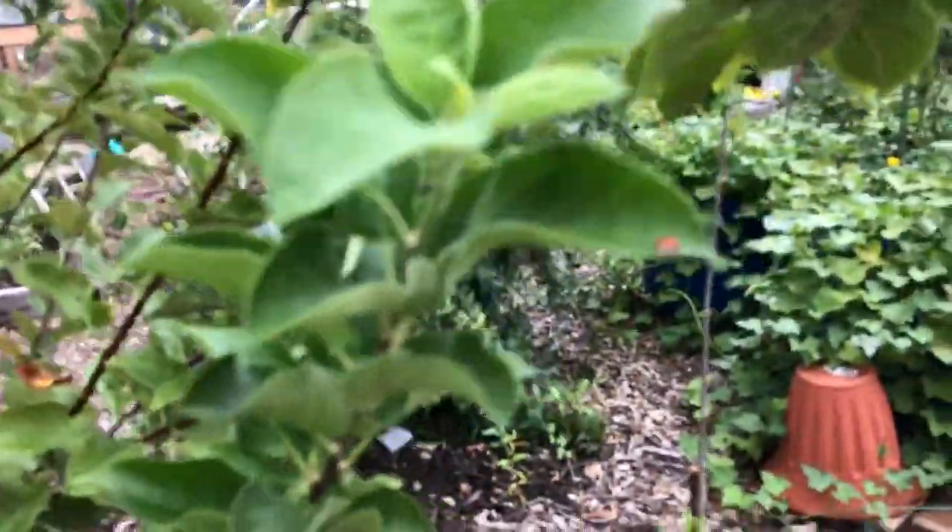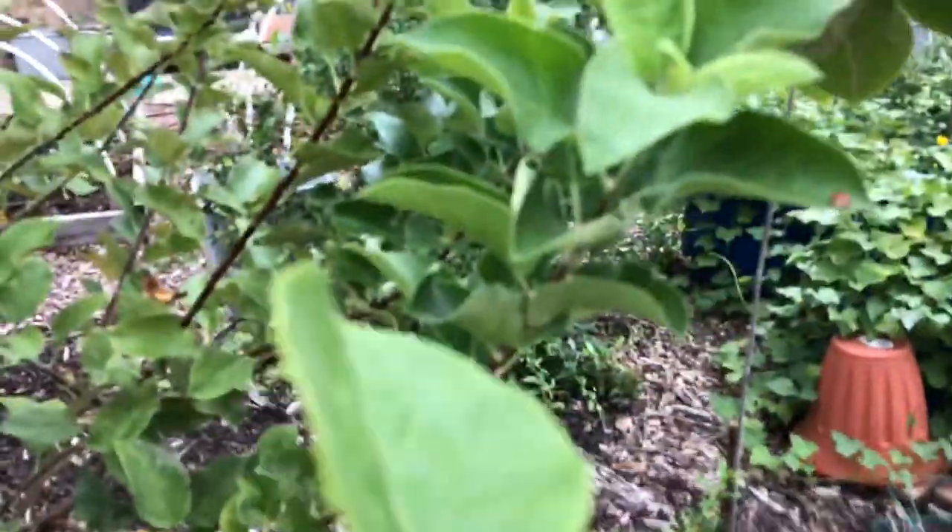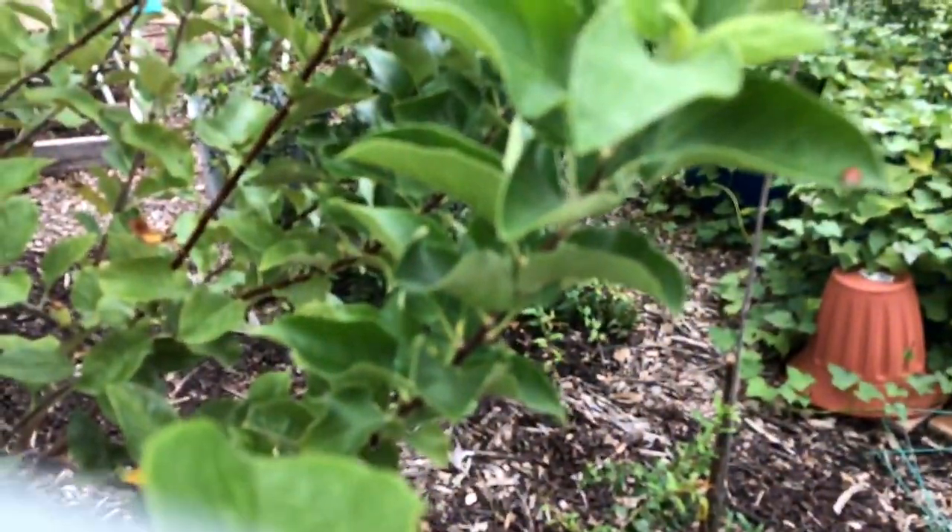Where you see aphids, if you look closely and you have an organic garden, you will see ladybugs. And that's why I don't use all those chemical sprays. See the cute ladybug? I'm going to see if I can focus it a little better.